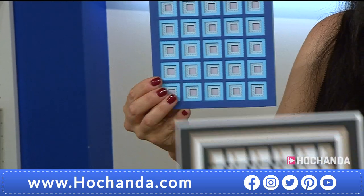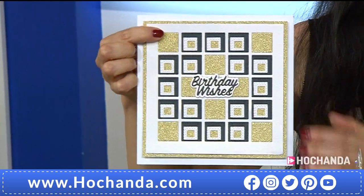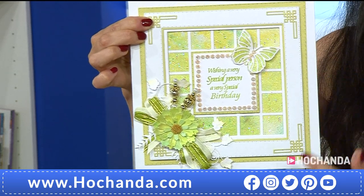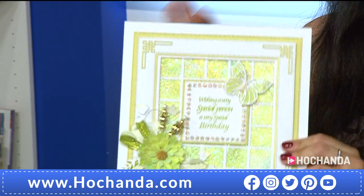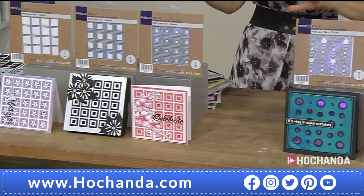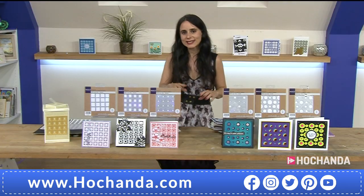I love the way you can create backgrounds quickly and easily - look at that! These are already phenomenal for masculine cards too. You have all these squares and you can hide toppers nearby. Remember, you have got three dies in the square option and three dies in the circle option. Whichever option you go for, 34 pounds and 97 pence is your price, making a saving of seven pounds.